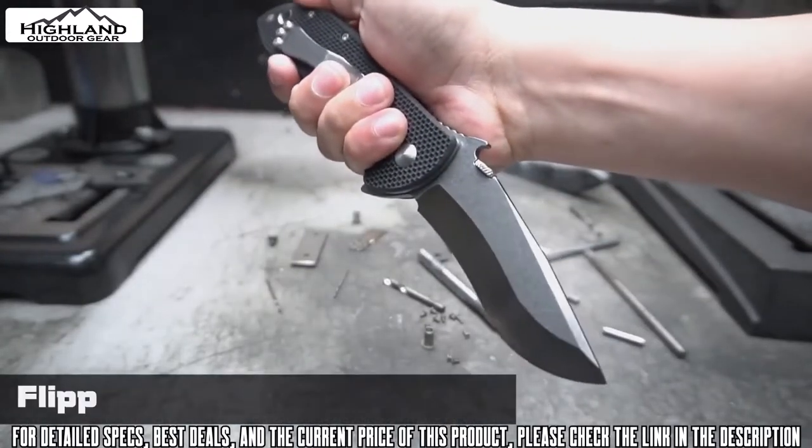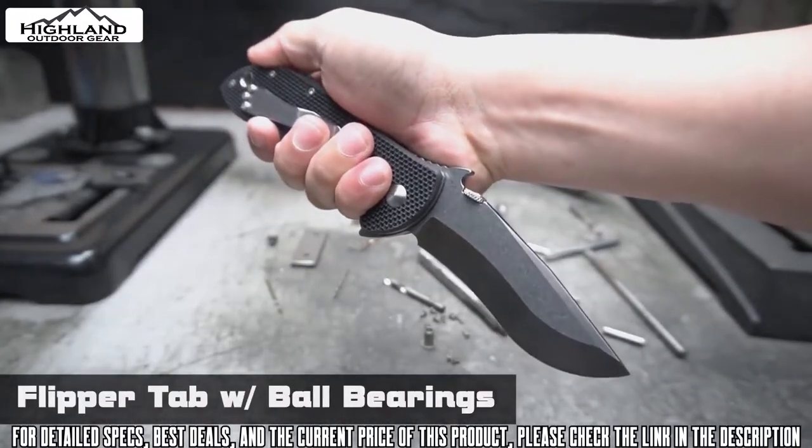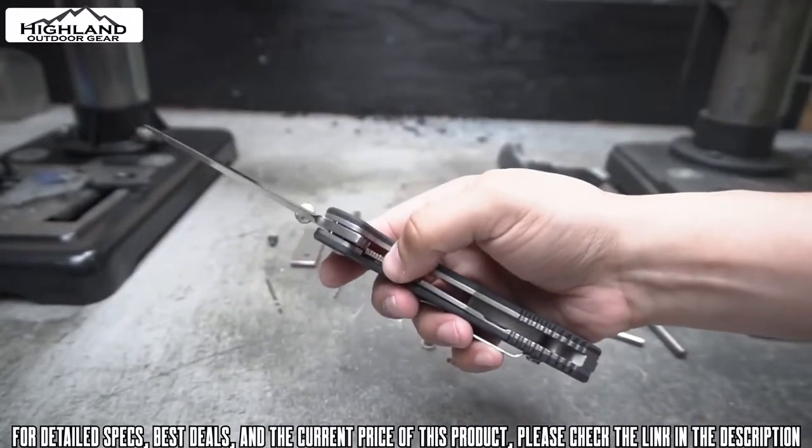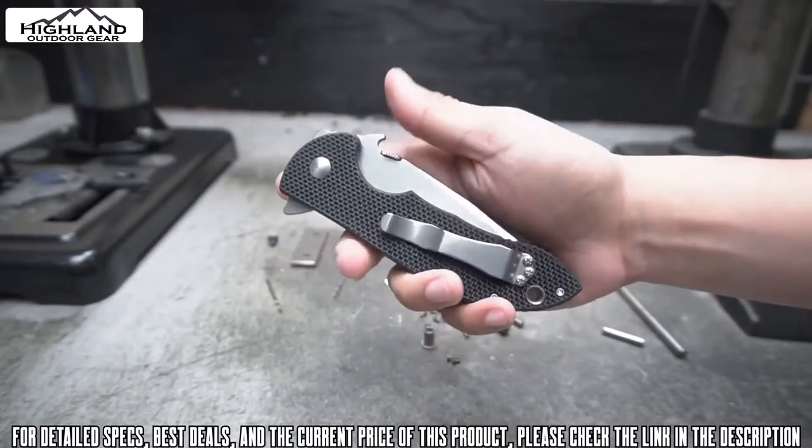All in all, handle construction is solid. This is the most extreme Commander ever made, and it's overbuilt to tackle the most extreme use a knife could handle. The XHD Commander takes this legendary Emerson look to a new level and it screams power, strength, and performance at the top of its class.